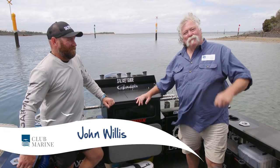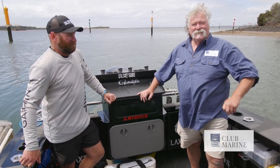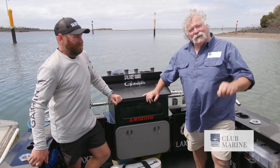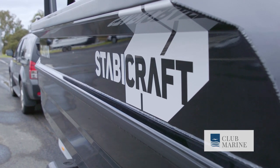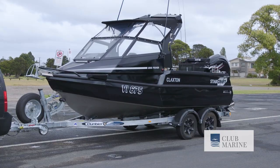Good day, it's John Willis for Club Marine TV. We're down on a windy Western Port at Hastings with Gwayne Blake and his brand new Stabycraft 1850 Fisher Pro Fish — it's a beauty. How are you, Gwayne? Good mate, it's great to see you.